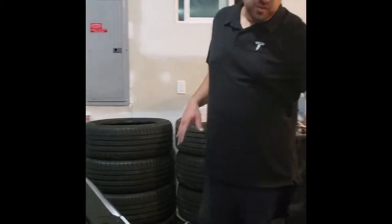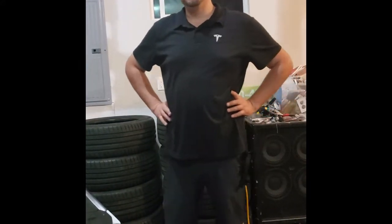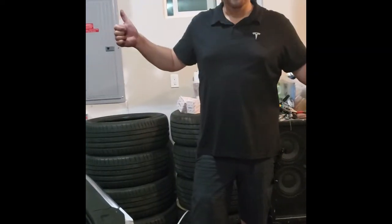We got everything put back together rather easily — everything just snaps back in. The original battery was 22.4 pounds and the new battery is 9.4 pounds, so we lost about 13 pounds there. Fired it up and everything seems to be normal, so we're good to go. Have a great day!